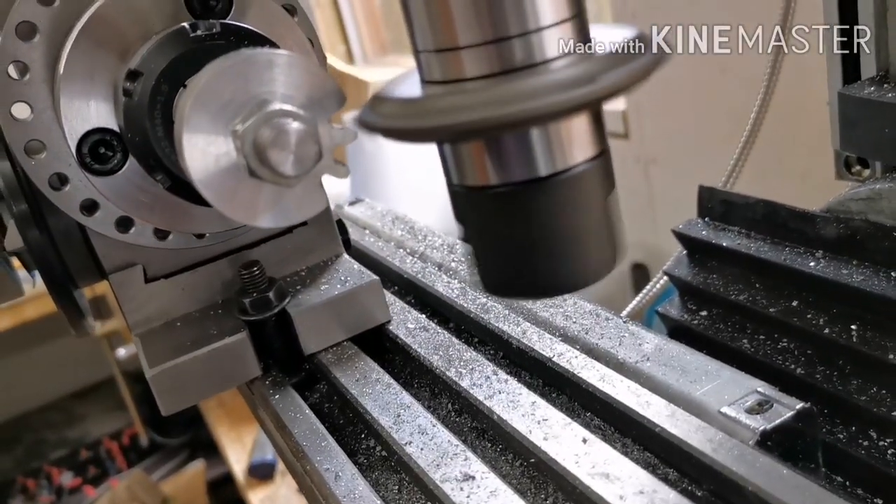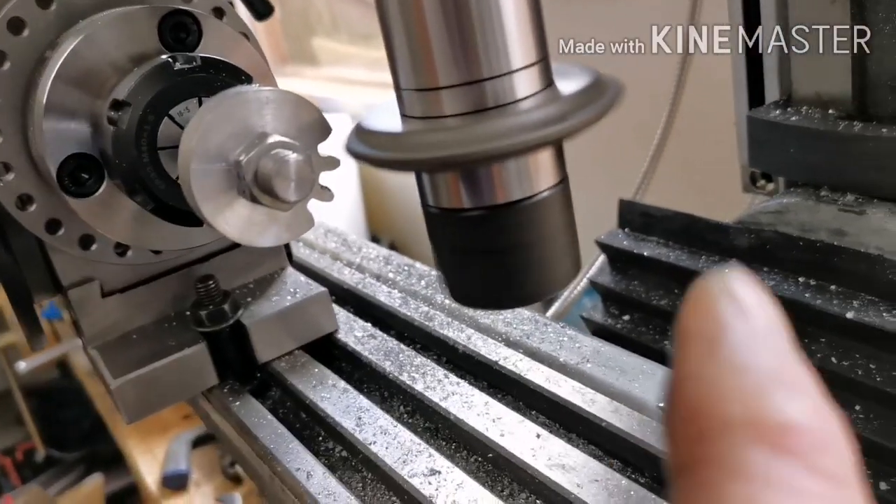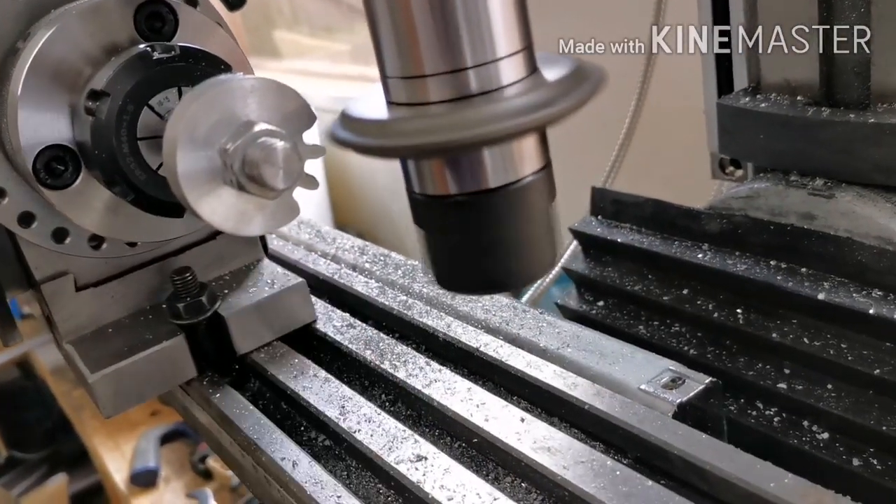That's definitely looking right now. I'll just do a few more teeth and then I'll show you doing the last one.